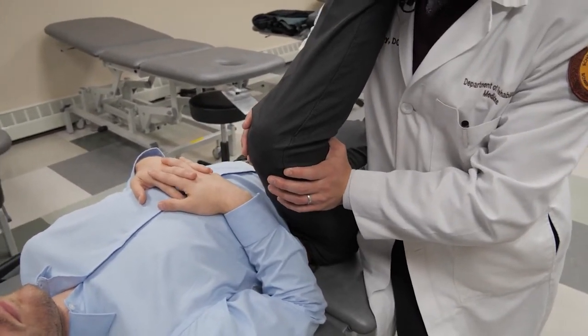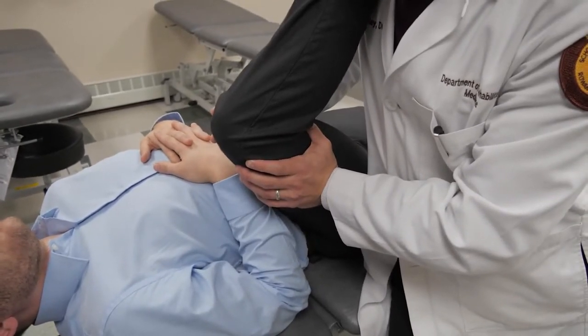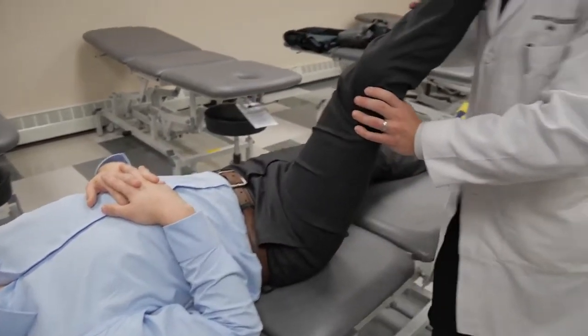And relax. Then take it to the new barrier. And one last time — and relax — and then to the new barrier. That's great. Come back down.